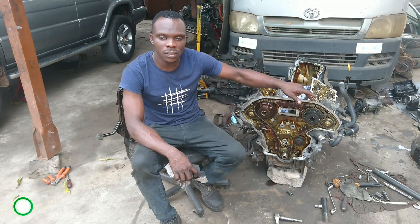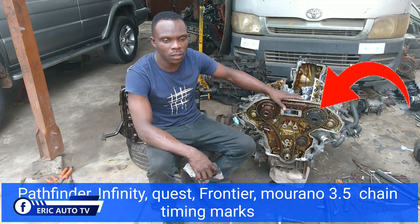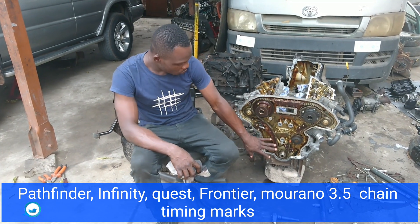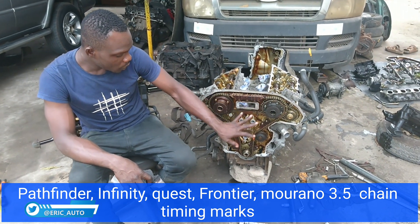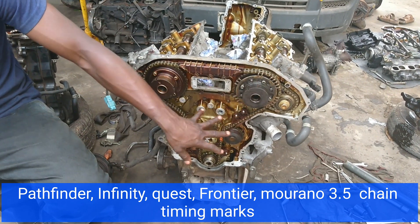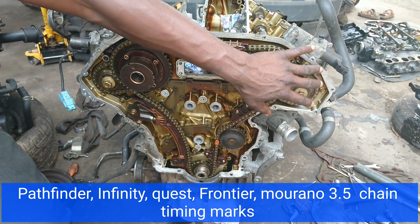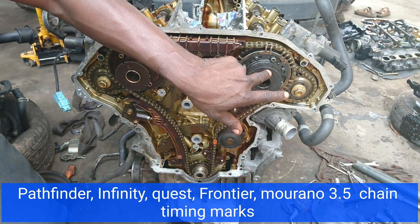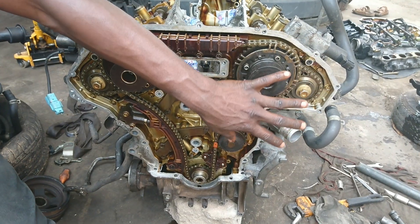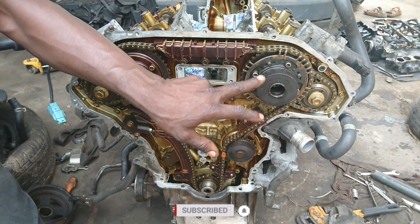If you don't understand, you can go to the video description first and read what I have written there. This is the timing chain alignment which I have set. In the second part of this video, you can also see clearly that this sprocket will be removed, so you can see the chain marks required to get the transfer position mark. This is the introduction, and after that you can see what I'm going to teach you.